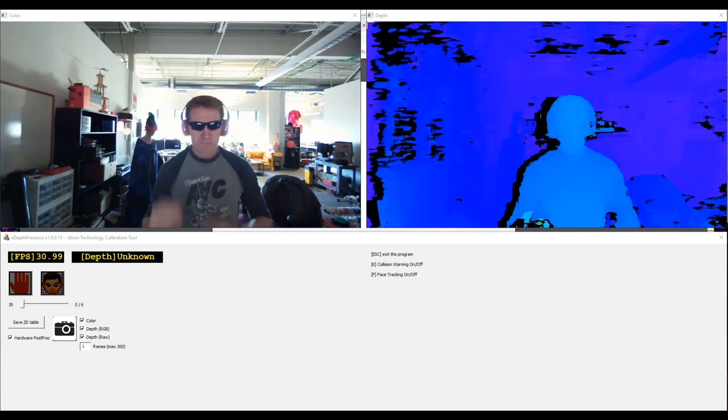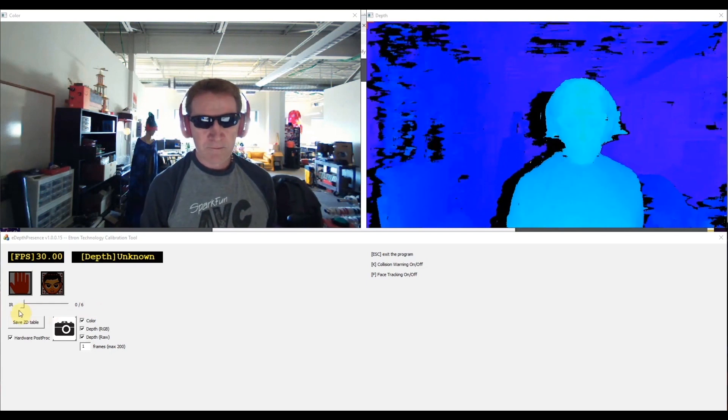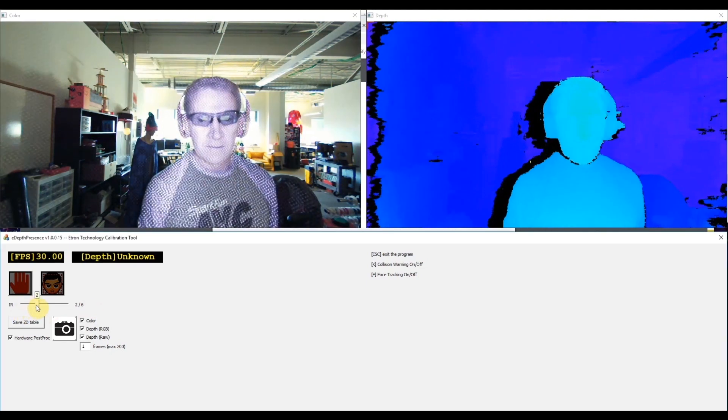It also has four IR patterned illuminators, which become really visible if you boost them all the way up. And thanks to the sweet hardware and firmware inside, color and depth output are synced. Dig through the data sheet for more of what this amazing little unit can do.